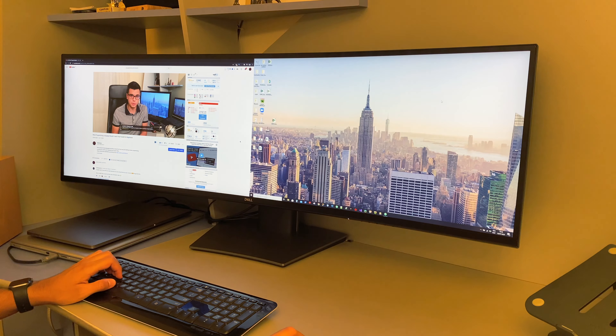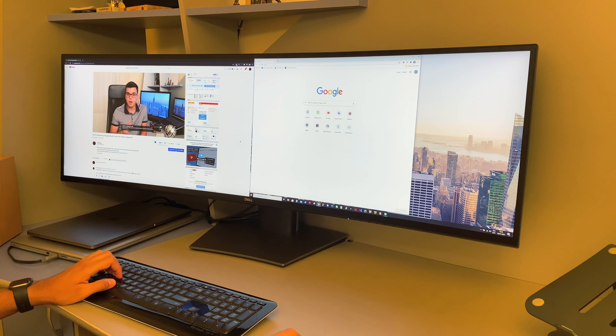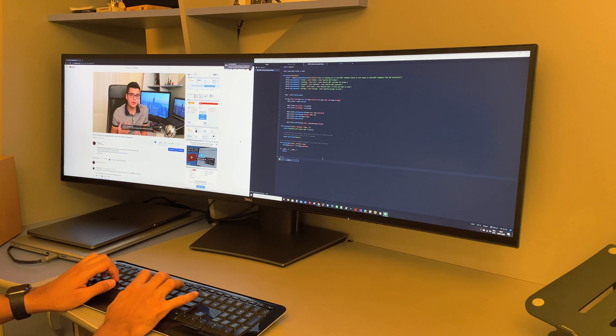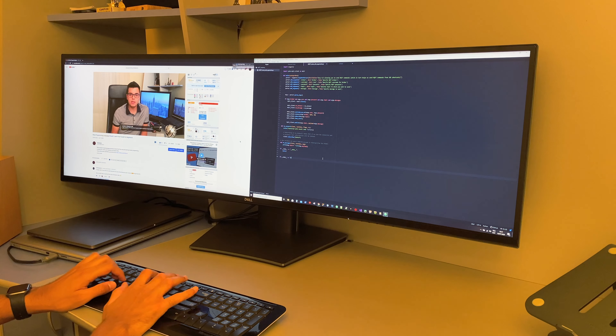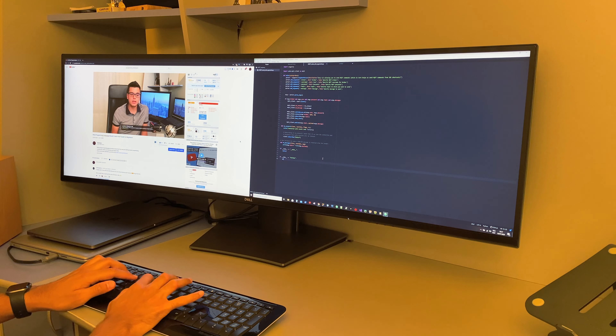Combined with KVM, which allows you to use the same keyboard and mouse, you're only a button press away from switching your keyboard and mouse from one computer to the other. When using picture-by-picture you're essentially getting two 2560x1440p monitors — exactly what you would get with two 27-inch monitors side by side, but without the middle bezel.